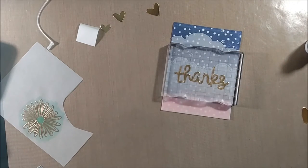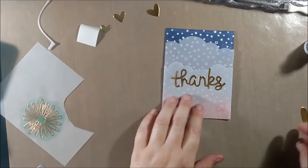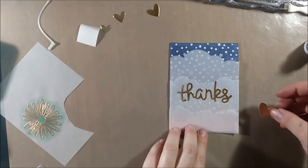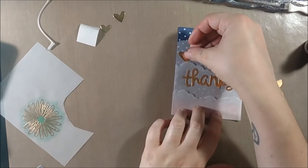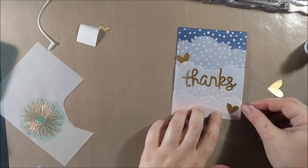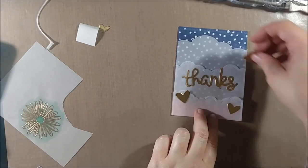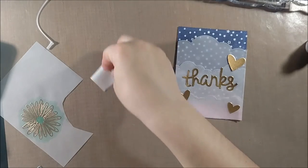I found it was really necessary to lay some heavy blocks down on top of anything that I glued down, because the vellum warps very easily. If I don't adhere it down and make sure it's pressed evenly, the sides of the vellum will start coming up and curling around the die cuts that I'm gluing down.